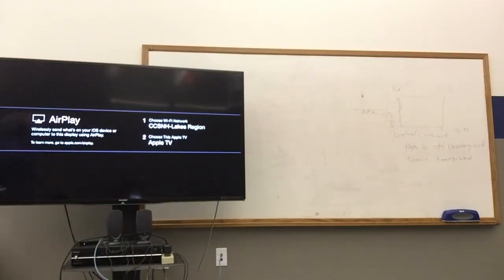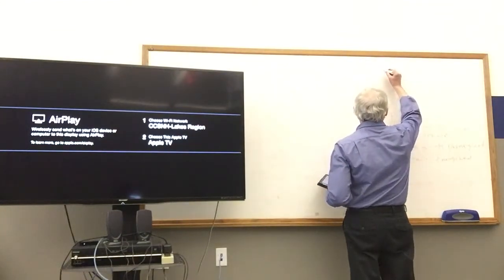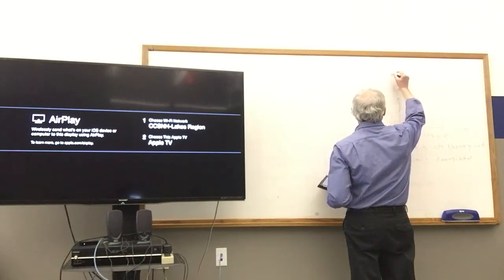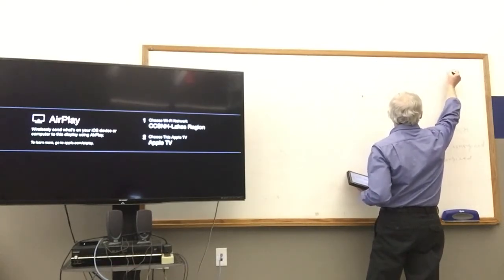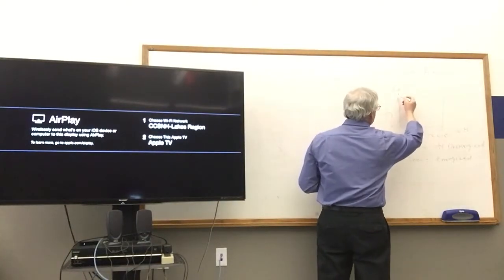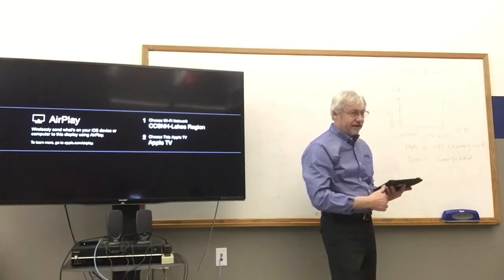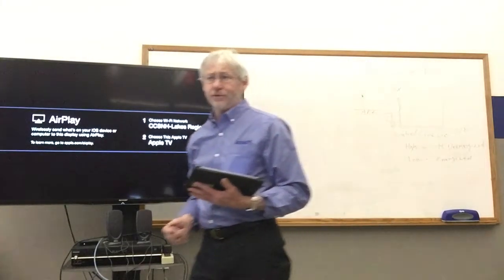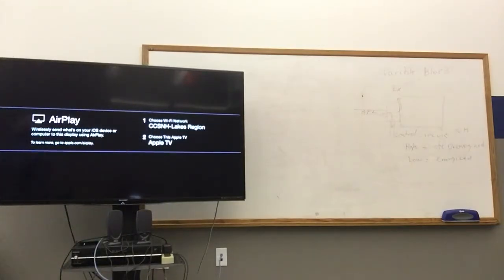The solenoid is not an on-off solenoid. It's a variable bleed solenoid — it can bleed fluid off to exhaust or into the control circuit based on how long it is on and off: pulse width modulation. These are not just on or off — they're pulse width modulated solenoids.